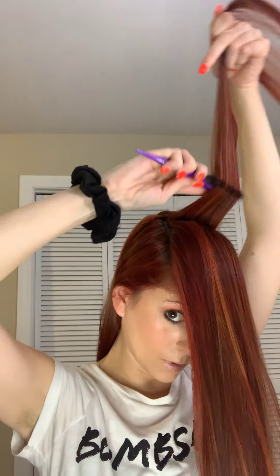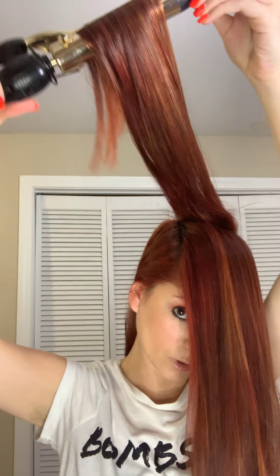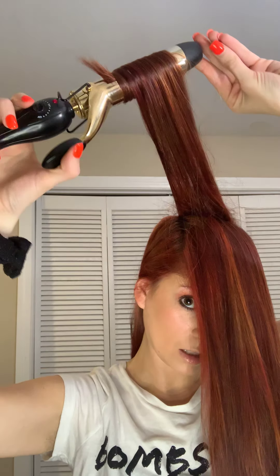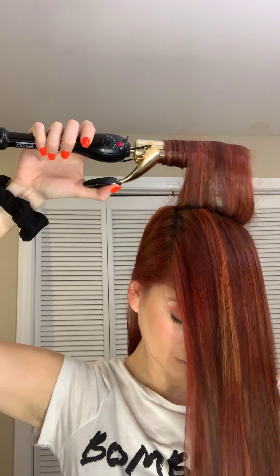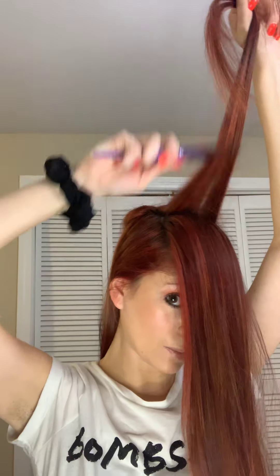We're going to do that same technique for all of these top pieces. This is probably the most time-consuming part of the whole process. Going at an angle is important because those layer pieces can fall out. Just pull the curling iron out towards the side and let it fall back. You can tease as much or as little as you want depending on how much volume you want.